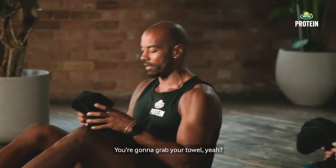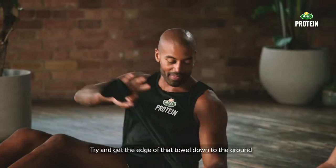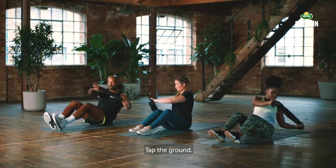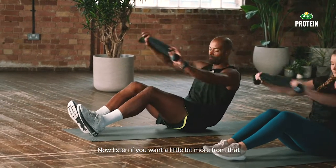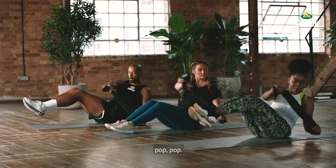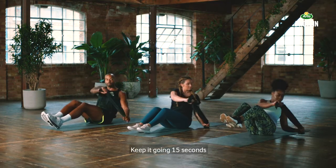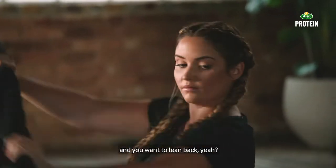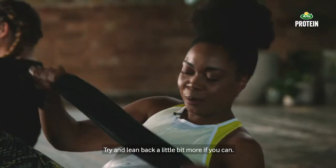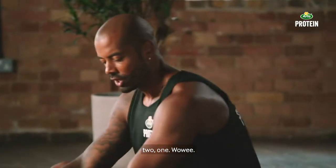Grab your towel — nice tight grip. Keep it at that length, and all you're going to do is rock one way and then rock the other. Try and get the edge of that towel down to the ground if you can. Heels on the ground, tap the ground. If you want a little bit more, put your knees and feet together and just take those feet off. Just keep rotating one way and the other. If that gets too much, drop the heels down. Find a position where it's tough on the core and keep pushing. Try and lean back a little bit more if you can — it means it's working more. Three, two, one — wowee!